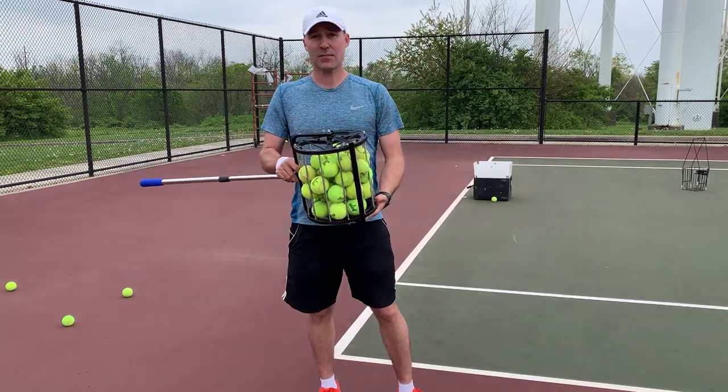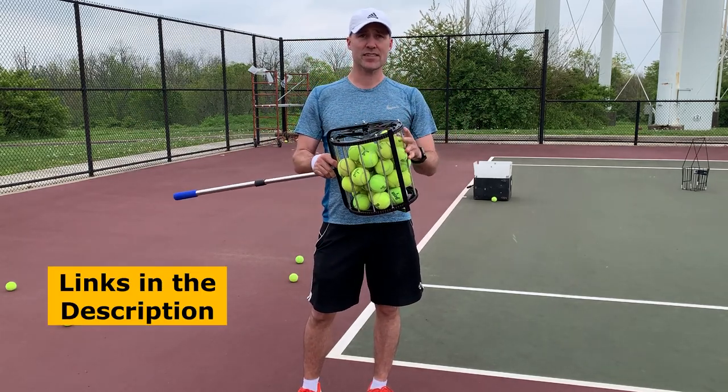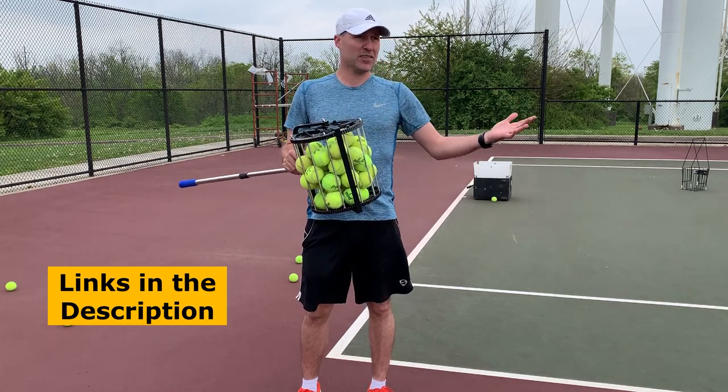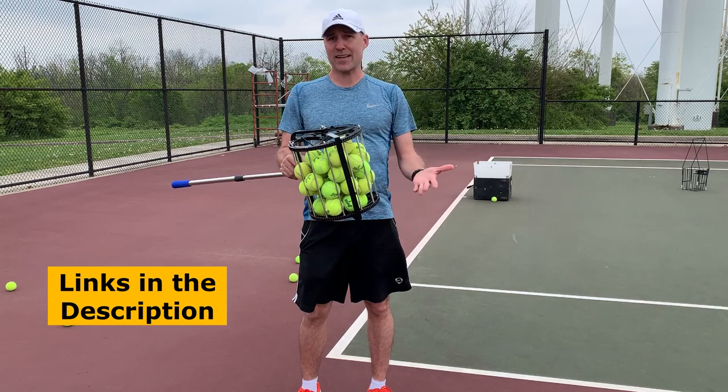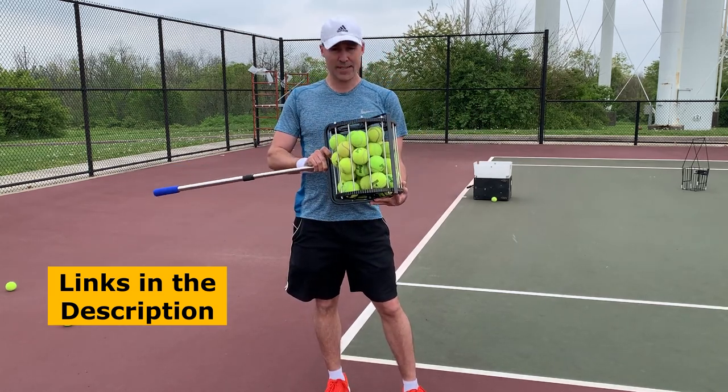I got this on Amazon — I'll put links in the description. This is a generic brand so there's no name on it, and there are several sellers that sell it. I think they range somewhere from about $40 to about $60 give or take. But anyways, let's get down to it.